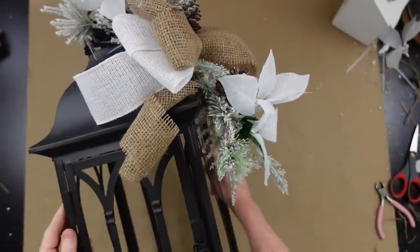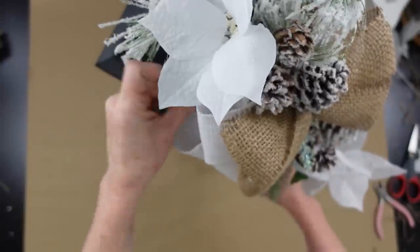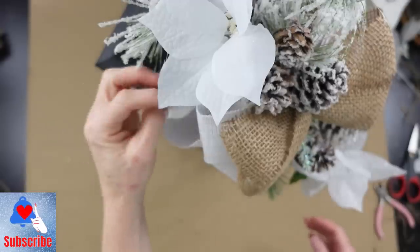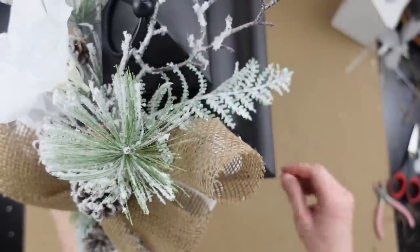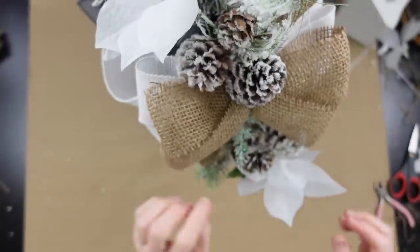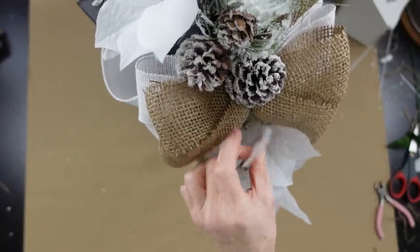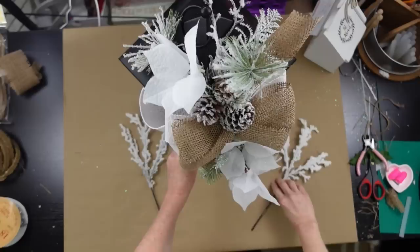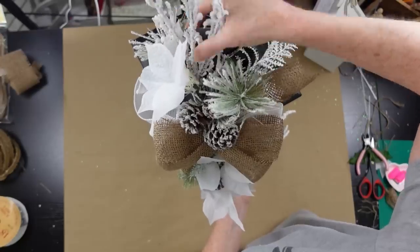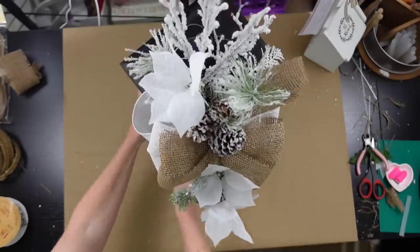I can see the swag isn't quite long enough for this lantern, so I'm fixing it. I'm taking the white wired tails and rolling them under with my fingers so they make a little curl and stay up nicely. Same thing with the jute on top — just made a little curl there and it looks really cute. Now I'm going to use two snowy limb pieces, putting one at the top and one at the bottom to help elongate the piece.